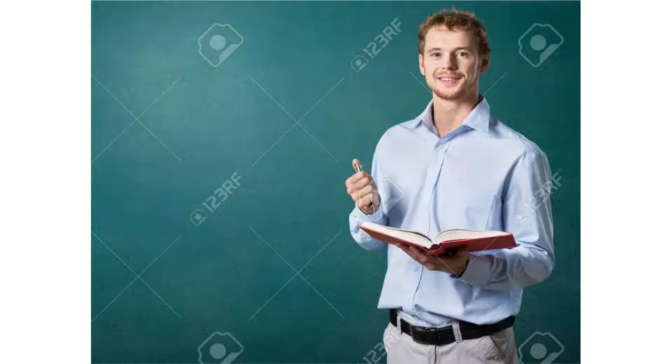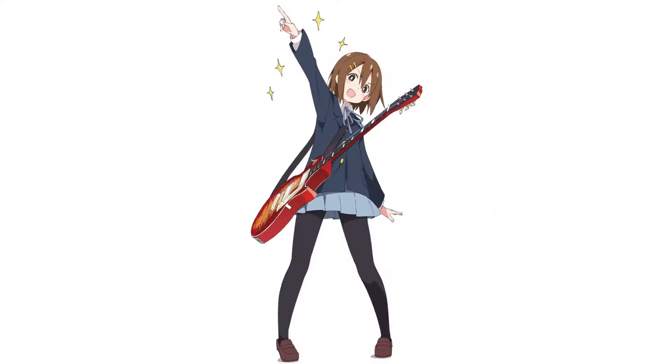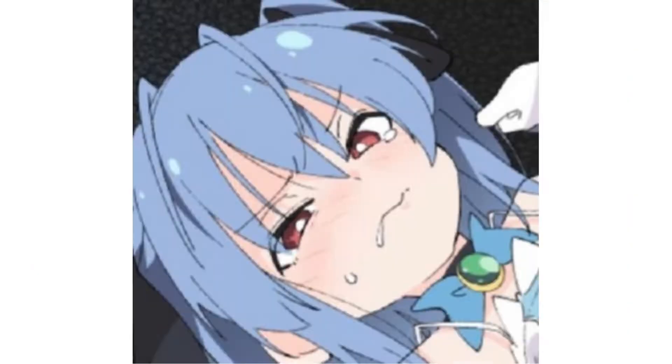Hello guys. Today we are going to learn about how to draw like our anime god lord Iksi-sensei. These are all illustrations from Iksi-sensei. Of course it looks all beautiful.